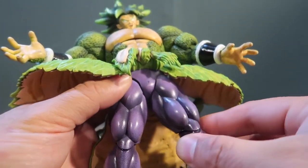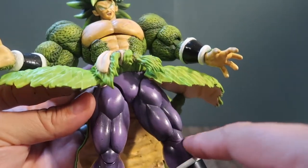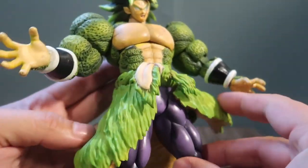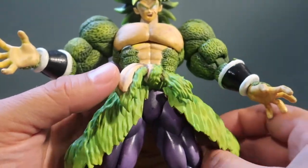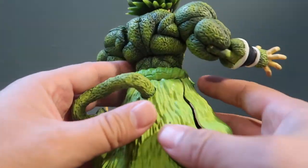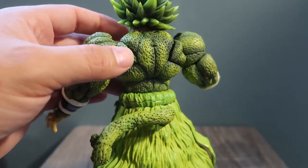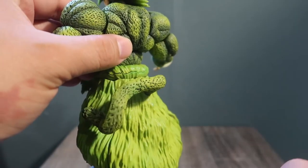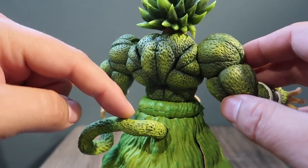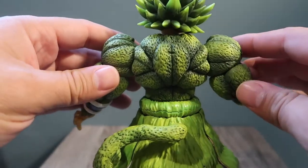I airbrushed everything together. I love the way the pants came out — the pants came out really, really nice, I think. I airbrushed some of the paint onto the skirt as well. His tail I painted too, though I think I could do a little better on the tail and will go back to add more detail.